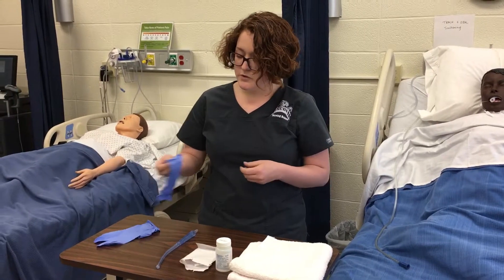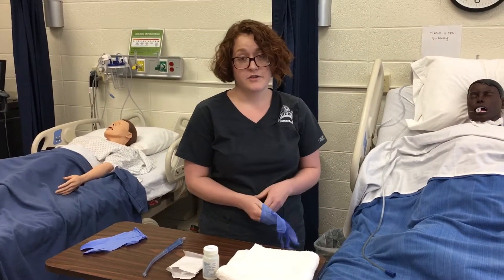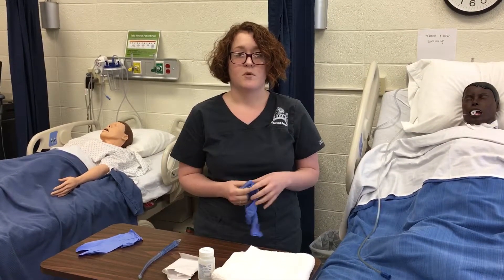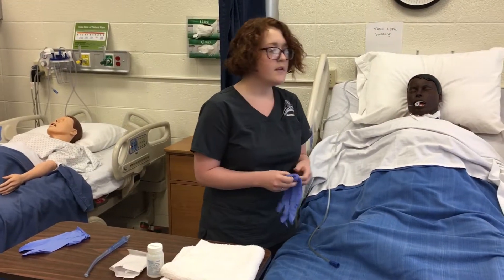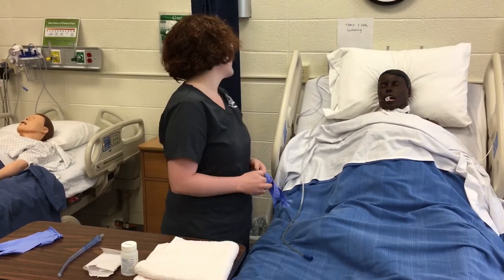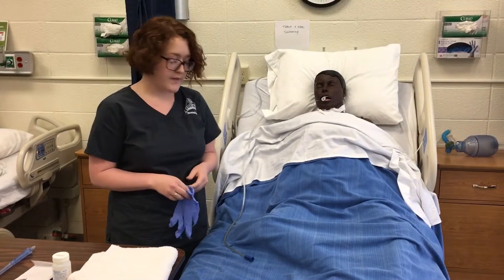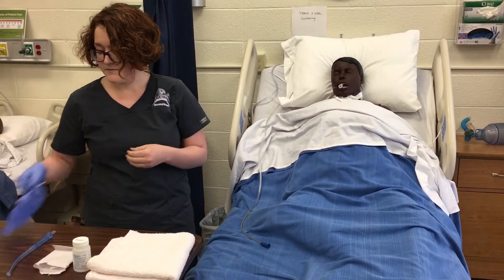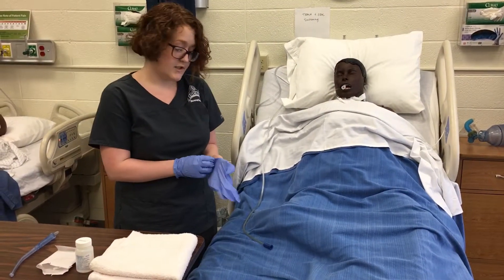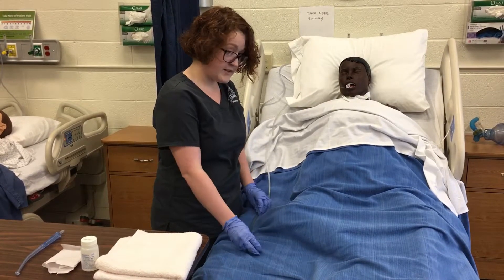I'm going to perform hand hygiene, go in and introduce myself to the client, identify them with two identifiers, and explain what I'm going to be doing. I am going to turn on the wall suctioning to 80 to 120 millimeters of mercury. After performing hand hygiene I'm going to don my gloves and test the wall suctioning — it's working just fine.